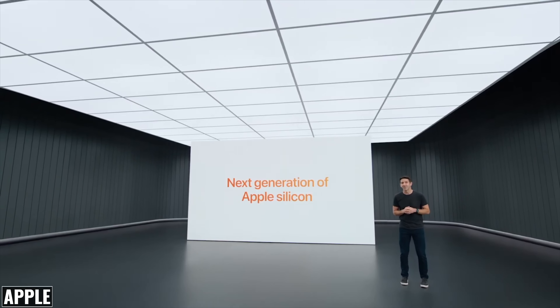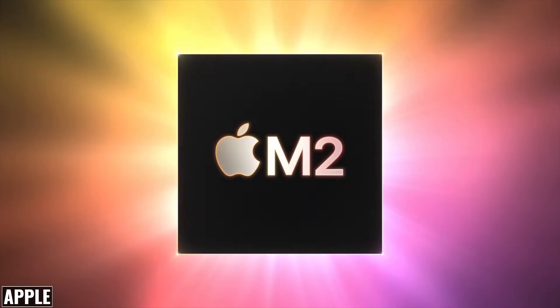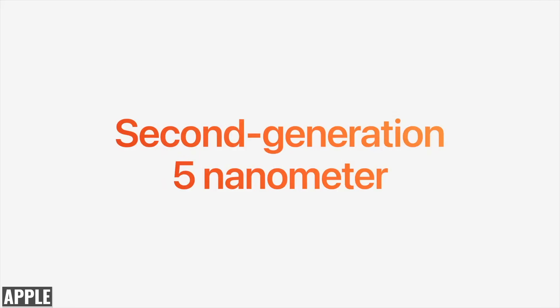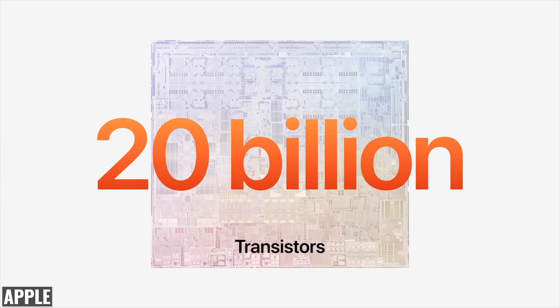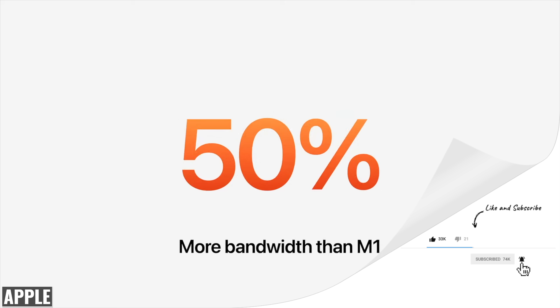Apple spent a lot of time highlighting the performance of the M2 chip, which is powerful and impressively efficient. We're getting a second generation five nanometer chip with 20 billion transistors, which is 25% more than the M1 chip. We're also getting 100 gigabytes per second of unified memory bandwidth, which is a 50% increase over the M1 chip.